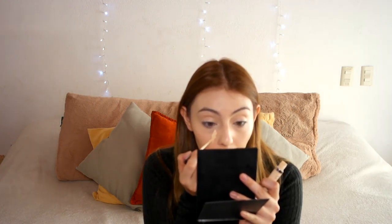Then with the Urban Decay Naked Skin Weightless — I'm just going to link it in the description box down below — I'm just going to highlight a tiny bit under my eyes and everywhere where I need it. Then immediately after that I'm going to set it with the Rimmel Match Perfection Loose Powder, the one that I always use.